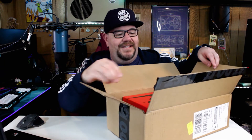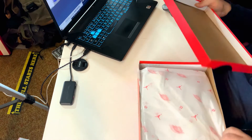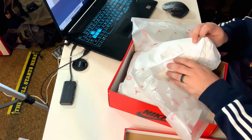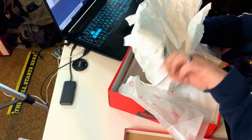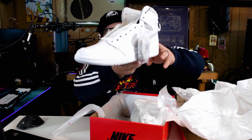So it's pretty cool — the colorway that I am talking about, if you didn't already know by the thumbnail. These are like individually wrapped — my goodness, that was a fiasco. Anyways, the Jordan 1 Neutral Gray.